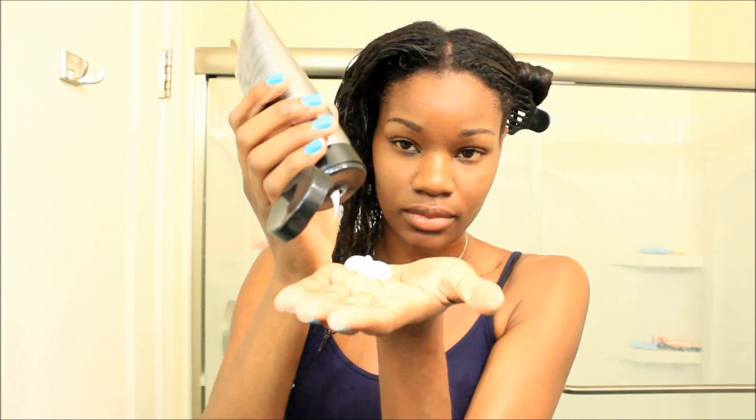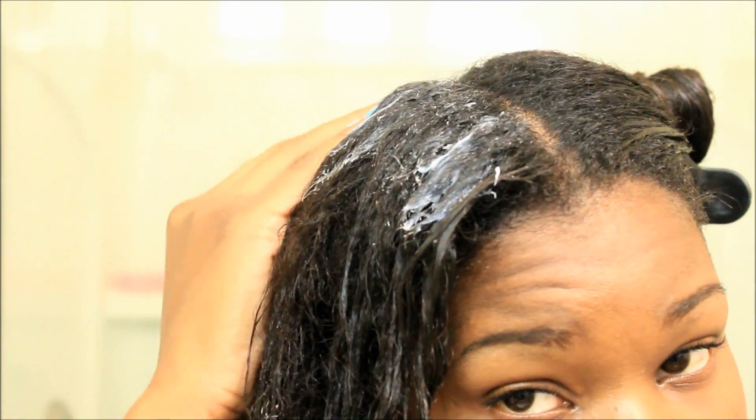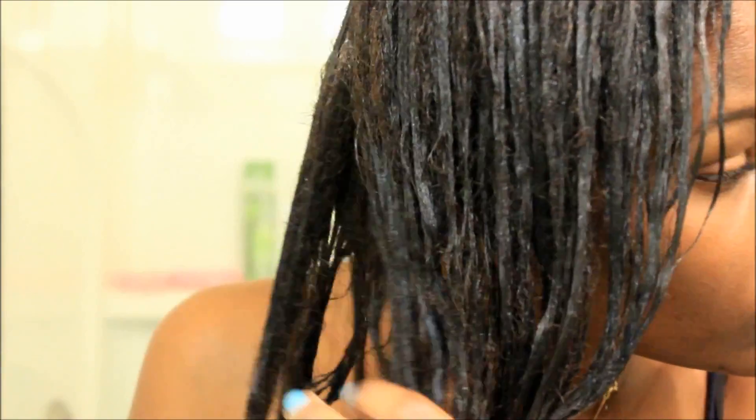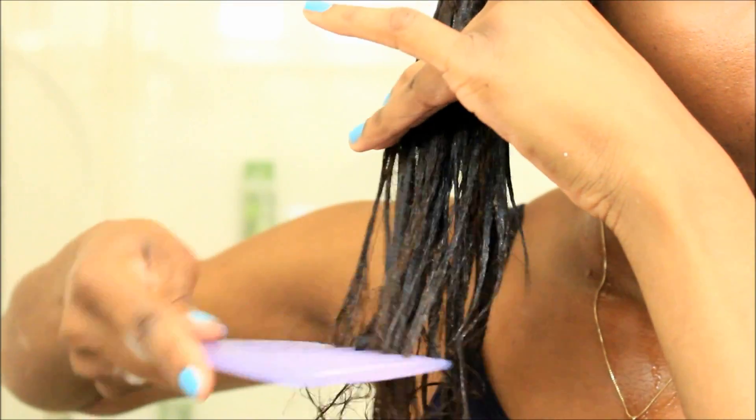I like to take a decent amount and apply it evenly, focusing directly on my new growth and working it down my hair strands. I carefully finger detangle and then comb the product throughout my hair using a wide tooth comb so that the product is evenly distributed.